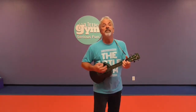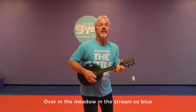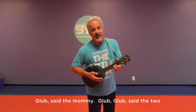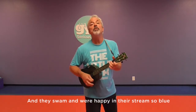What comes after one? That's right, two. We're going to sing about some fish. What does a fish say? Glub, glub. Over in the meadow, in the stream so blue, lived an old mother fish and her fishies two. Glub, said the mommy. Glub, glub, said the two. And they swam and were happy in the stream so blue.